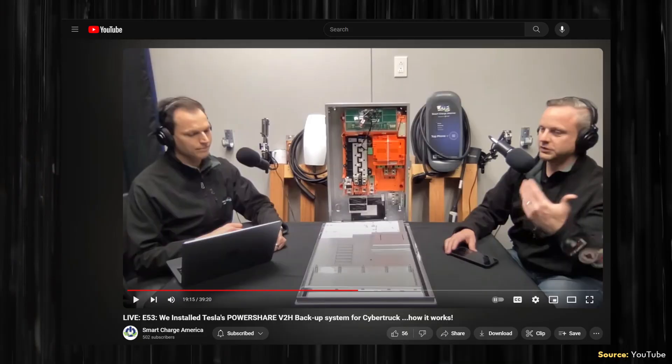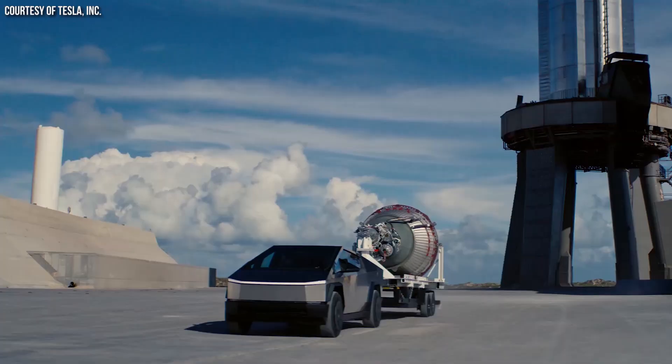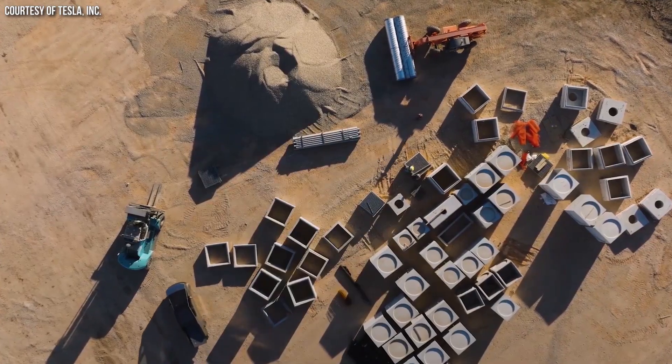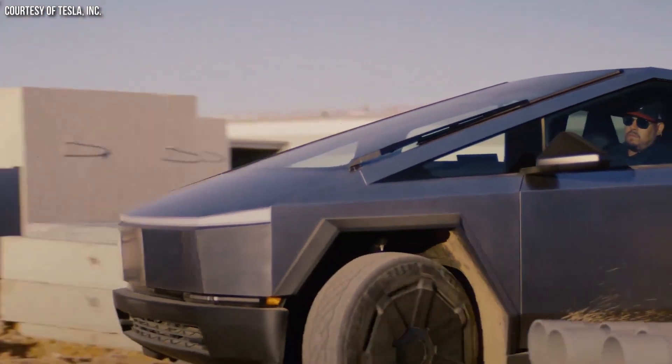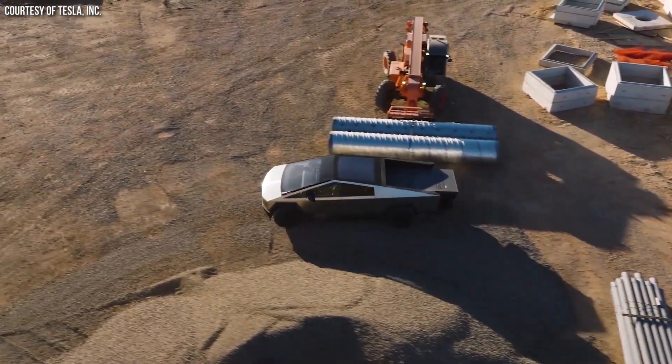Installation costs for the Tesla 3V gateway and universal wall connector can vary, but it was estimated at around $2,500 to $5,000 on average — not including the hardware itself. The universal wall connector costs around $595, and the 3V gateway is estimated at around $1,800. For Foundation Series Cybertruck buyers, Tesla is helping with costs: Cyber Beast Foundation Series owners get the hardware included plus an installation credit of up to $4,000, while dual-motor AWD buyers get the hardware included but must pay for installation.